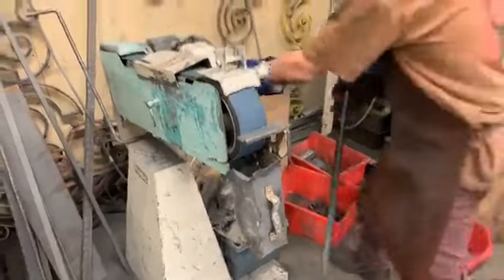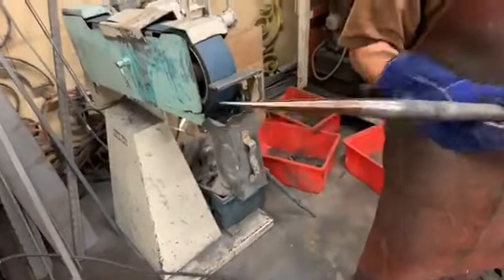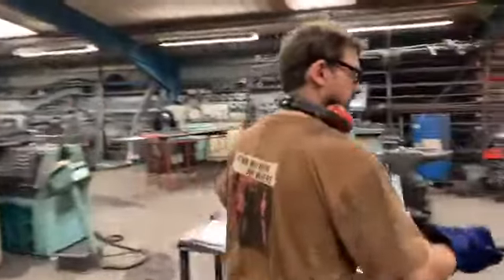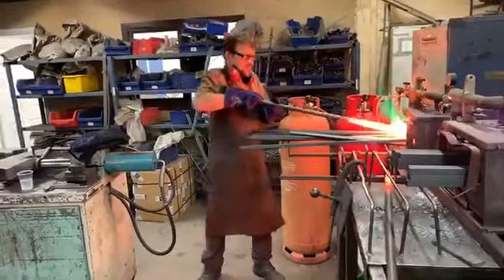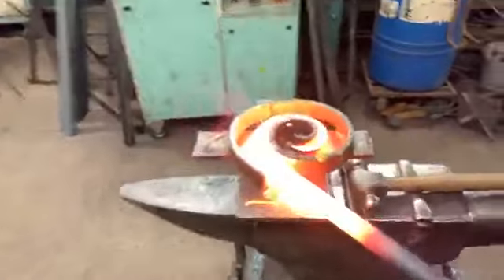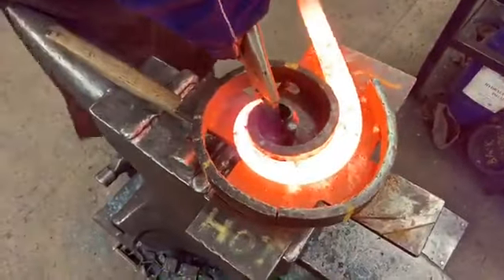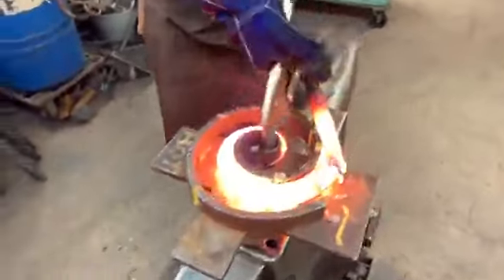We're going to take it off and get it very hot like that, and stick them in all the way you can. Then we'll pull these around this jig here — just going to grab that so that won't go anywhere — and pull them down a little bit like that, give them some welly.